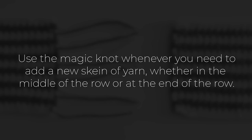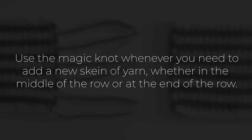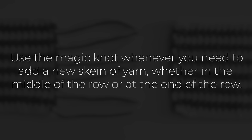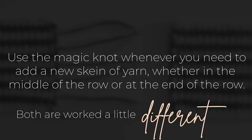It goes without saying you'll do this whenever you're ready to join a new skein of yarn. Sometimes that happens in the middle of your project because you ran out of yarn. Sometimes it happens at the end of a row because you want to change colors. In both of those scenarios, you'll treat it just slightly different.